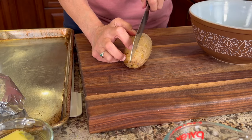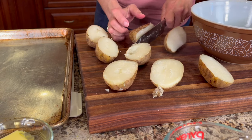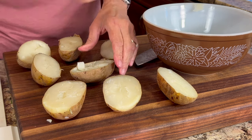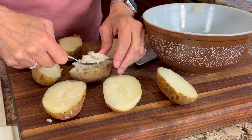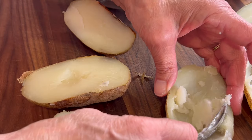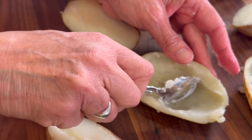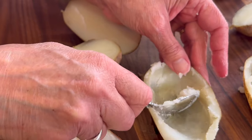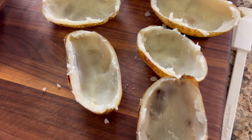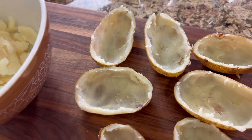Take your potato and cut it lengthwise in half. Let these cool for about five minutes so they're easier to handle. Then grab a spoon and gently scoop out most of the inside of the potato. Try not to tear the skin — leave about a quarter of an inch of potato so it has some structure and will hold up when you restuff it. All the scooped-out potato goes into a medium-sized bowl.